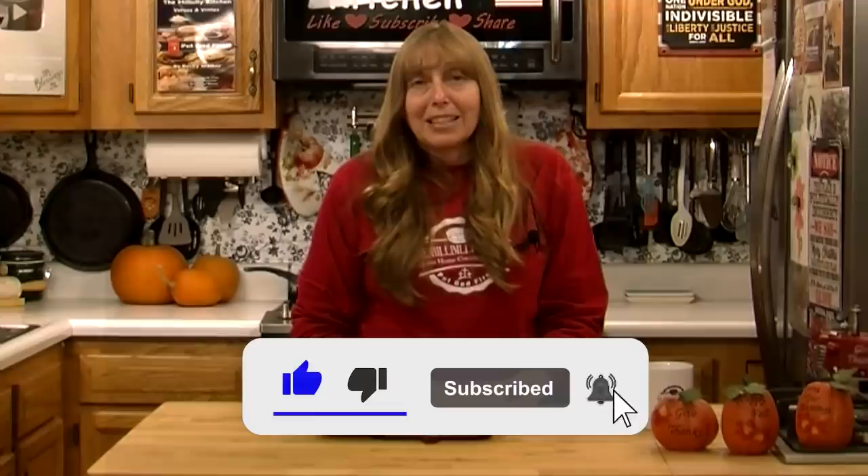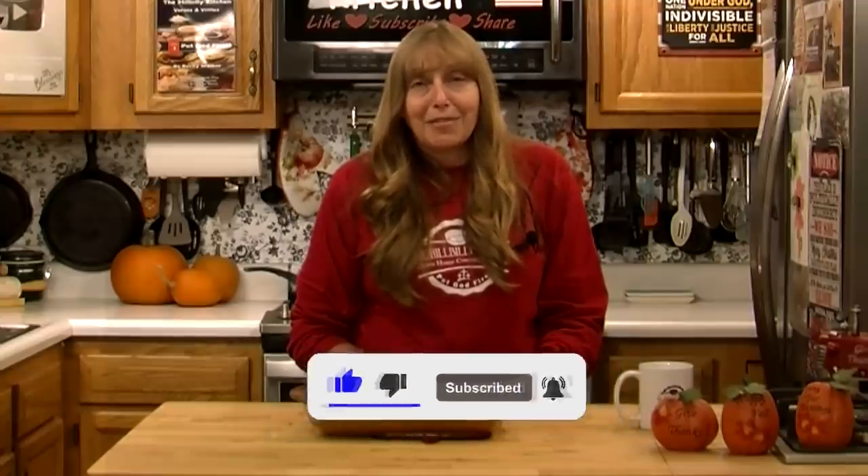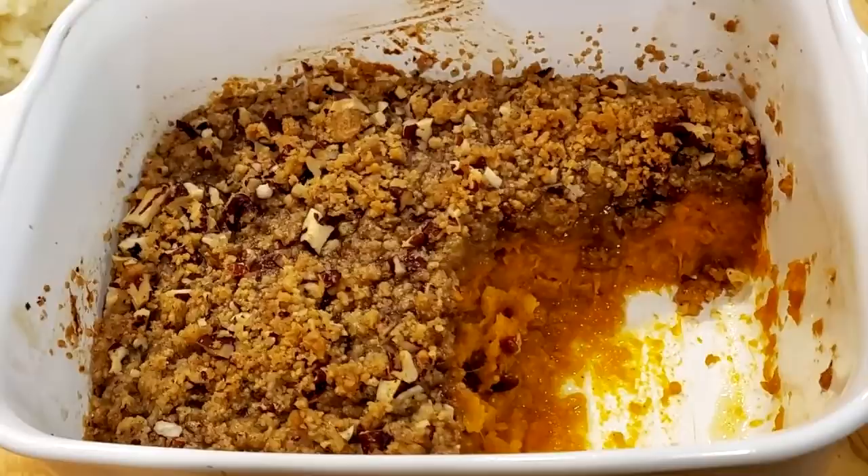And until next time, remember to put God first.